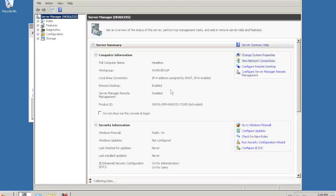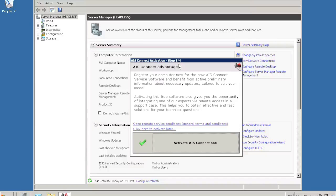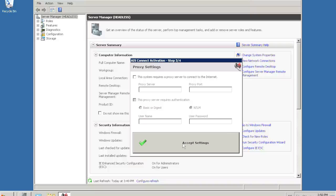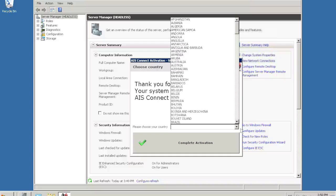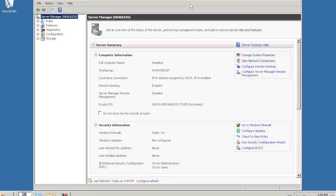And then you can use our AIS Connect program to establish a direct link between this server system and our service colleagues. I just press activate and agree. I do not have to use the proxy settings here. So all I have to do is select the country — in my case, Germany — and complete the activation. And that's all there is to do. The system is now ready to be used. As you could see, no keyboard, mouse or monitor is necessary to do all this.